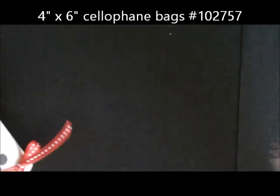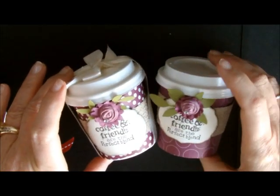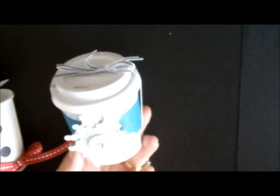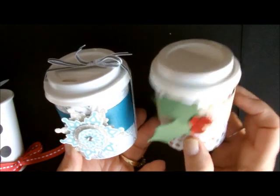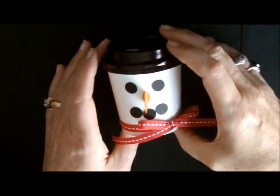You might remember earlier on that I had made a couple of other ones. Here's one that I had done, and here's another one. Here's one that I did with our Festive Flurries stamp set, and here's another one that I did for Christmas gifts. There's a lot of things that you can do with the mini coffee cups, but today I decided to use it for my little snowman.